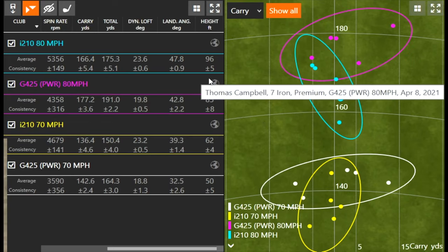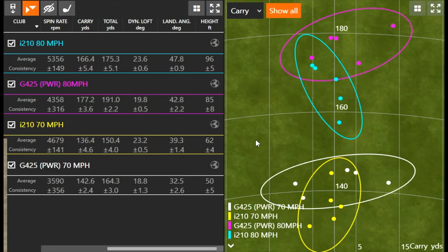You're seeing the benefits of a stronger loft in terms of distance, but also the benefits of a weaker loft in terms of stopping power and getting the ball high enough. Now let's go to 90 miles an hour — this won't fit a ton of golfers, but we want to show how much of a difference four or five degrees of loft can make at higher swing speeds.